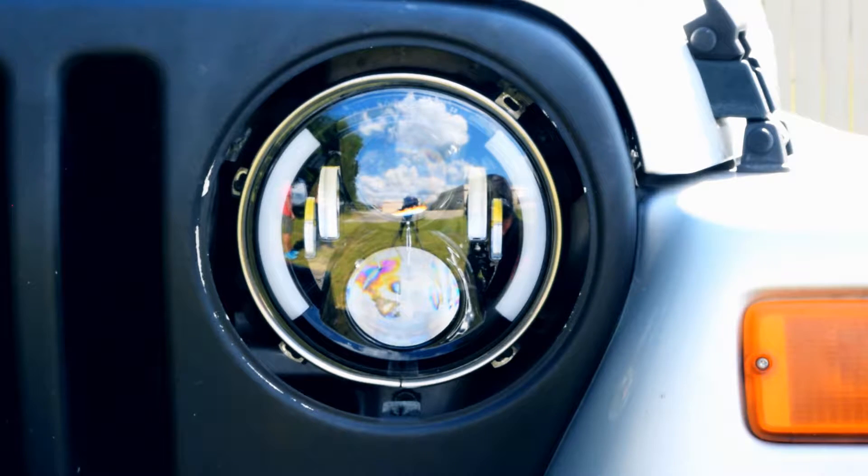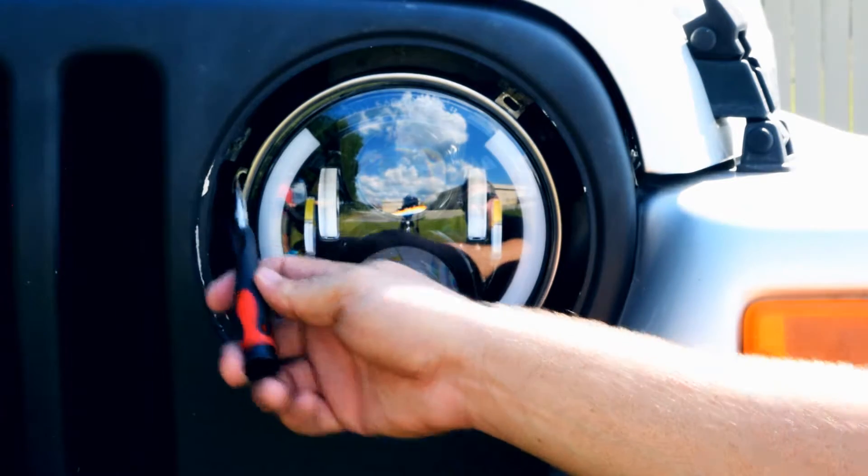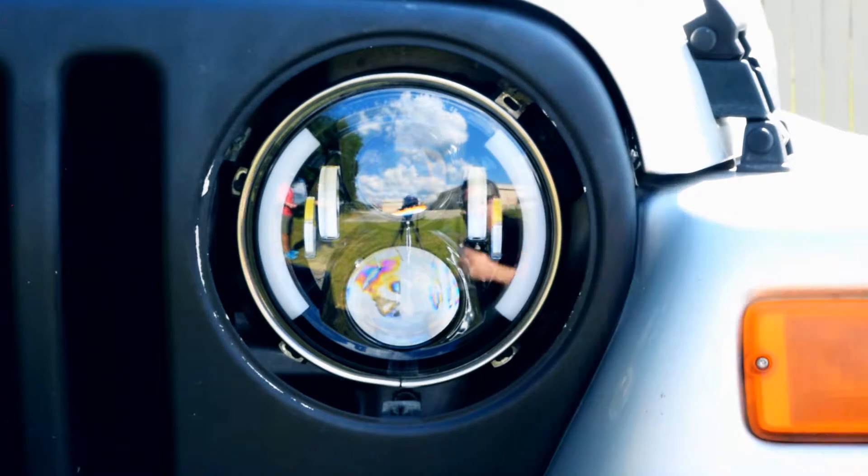There are four additional screws that hold in the bracket — one here, one here, one up top, and the other one right here. You're going to pop those out, your headlight's going to pop right out, and you're going to pop the new one right in. Easy as that.